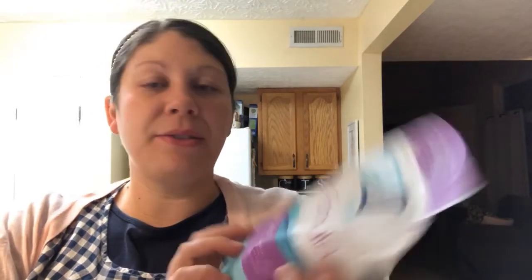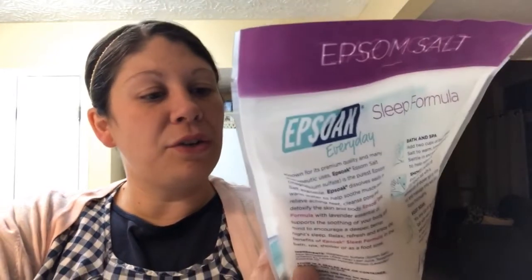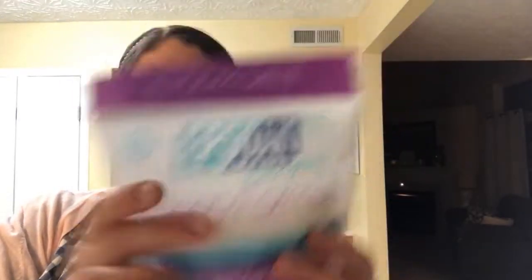The other thing I went for was Epsom salt. This is called Epsok — Epsok Everyday, the sleep formula. It has lavender essential oil and it's all natural. Let me give it a smell. This bag was $5.99, which is a pretty good price — it's a pretty large bag, two pounds. Yeah, that's really nice and it's very true to the lavender smell. It doesn't smell fake, so that is good. I got this for my bath.